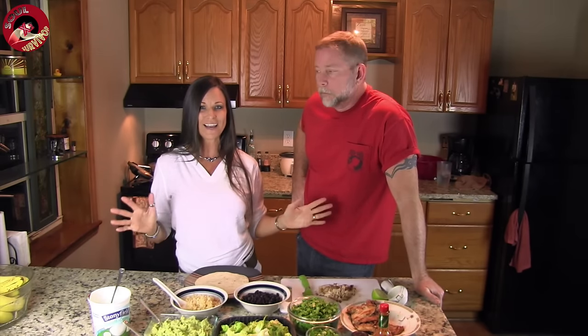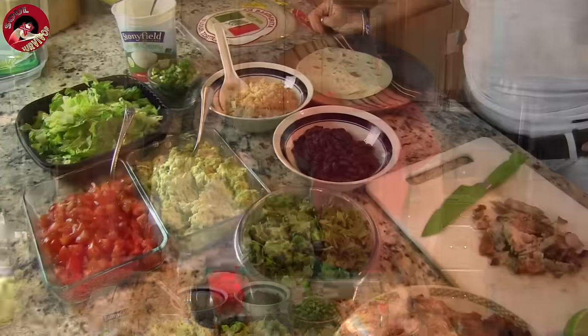We love Chipotle. The main reason is they use non-GMO food and meat that's been raised without antibiotics or synthetic hormones. They use all fresh ingredients that have no artificial flavors or fillers. That's the way we like to eat. We've actually been eating there quite a lot lately, but when we make it at the house, Mike thinks it tastes even better. I wanted to share that with you today.